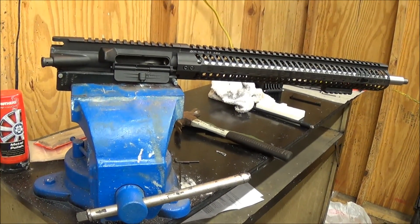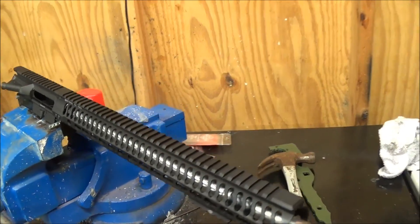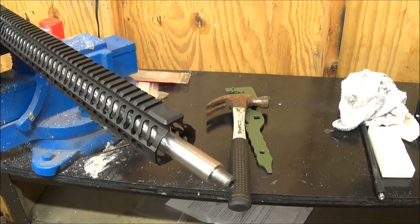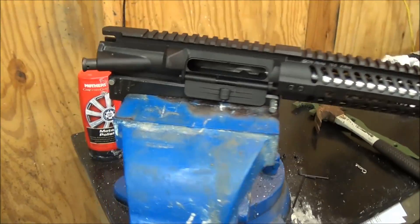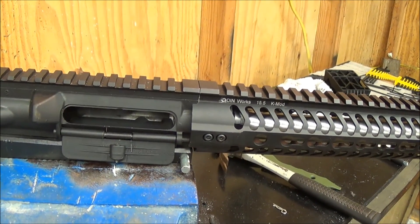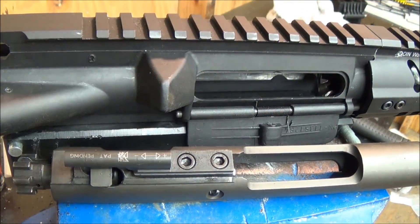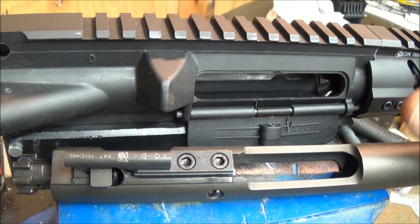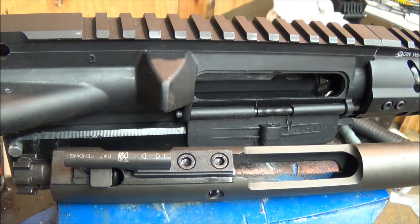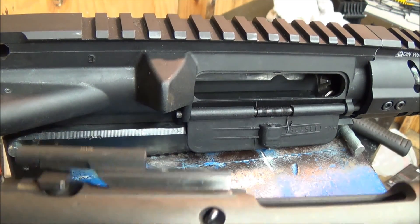Apologies for the jerkiness — I'm working as a solo cameraman for the first time. Let me know what y'all think, am I doing a good job? Hopefully y'all like it. That's coming along though. I'm going to put the rest of those set screws in and be right back. All right, we've got the handguard assembled. I'll worry about timing the muzzle device later since I'll have to tear this back down anyway to torque it.